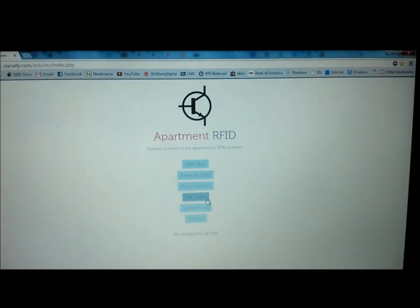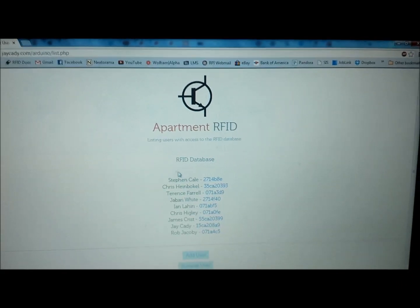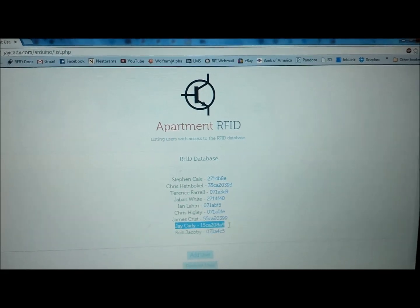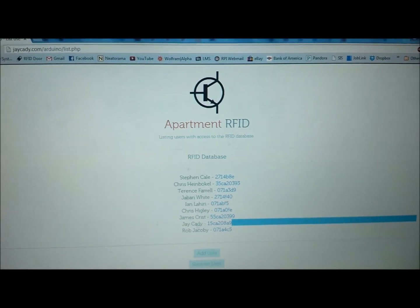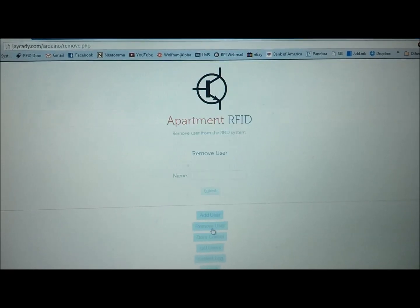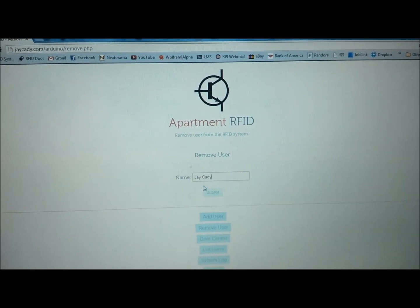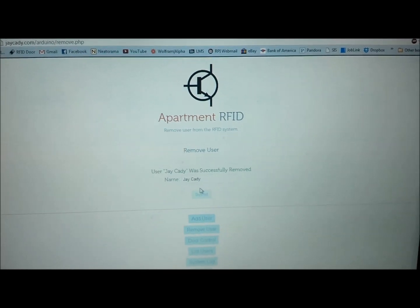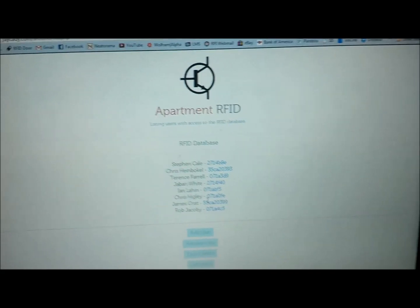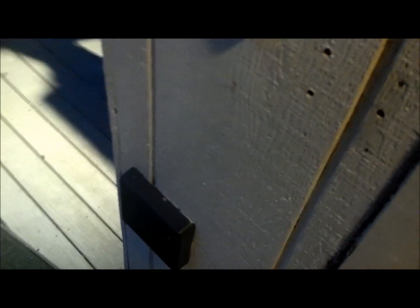Let's first take a look at the List Users option. It'll list all the users that have access — you can see my name right here, along with the username and their RFID. So if I go ahead and Remove User, throw in my name, and hit remove — I've successfully removed myself. Going back to List Users, I'm no longer listed. Let's take a look — hopefully I don't have access. And indeed, I am denied access.